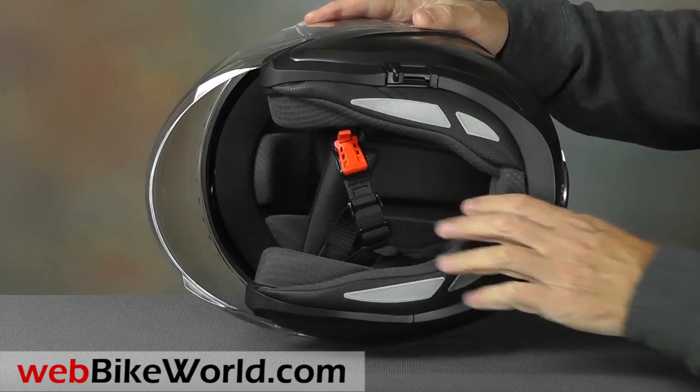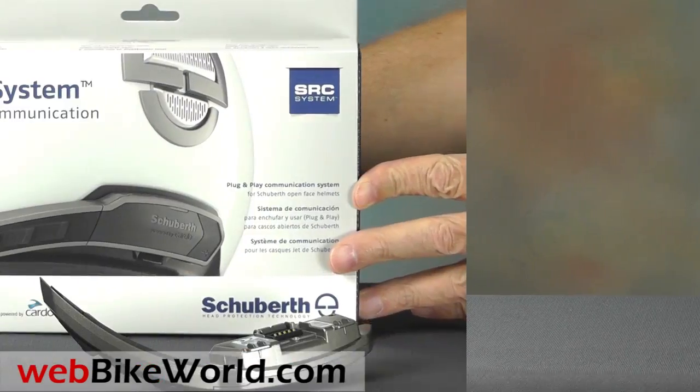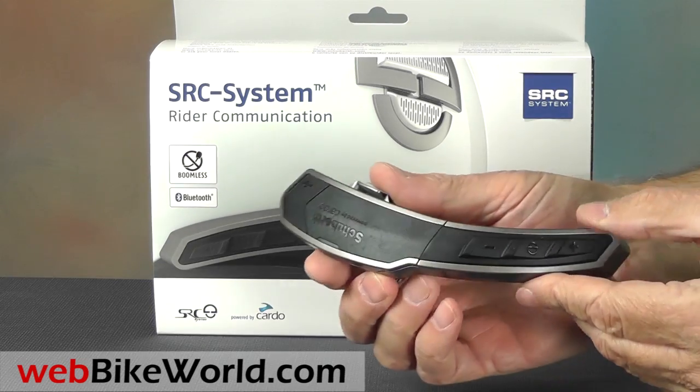Okay, so here's the surprise feature. Remove the panel in back and the M1 is ready to accept the new M1 SRC intercom system made by Cardo for Schuberth. The intercom module snaps into the cavity in the rear of the helmet. Turn it on and you're ready to go.